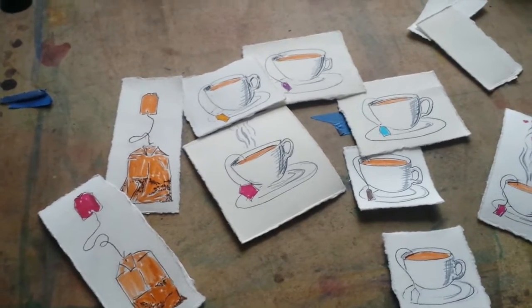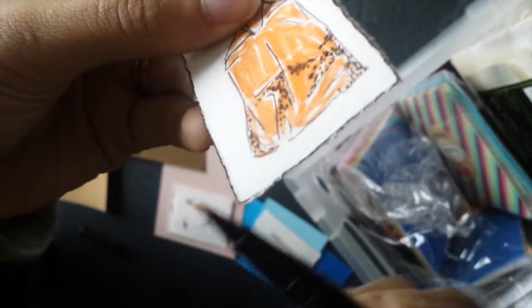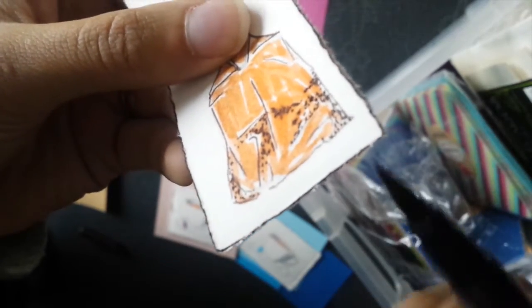It'll be the same techniques, just different little paintings, so I will get to that. This is the next step where I just distress, give the edges a little bit of a distressed look. This will make them stand out against the background papers that I'll show you in the next step.